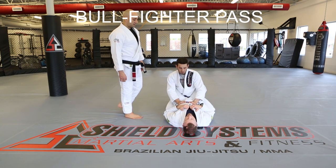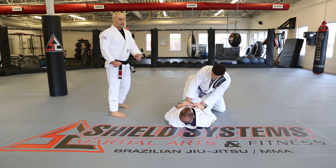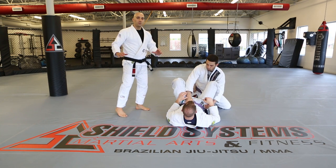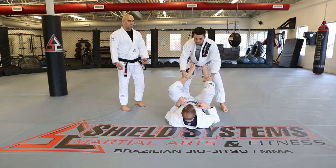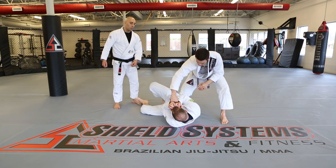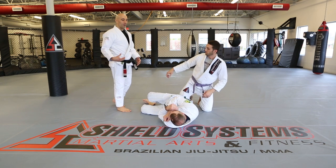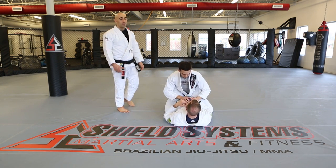Bullfighter pass. Kevin is in the process of breaking the guard open. David puts his feet on the hips, which isn't wrong, but Kevin uses it against him by scooping the ankles and getting up. He throws the legs to the side, delivering a punch on the way into side control. You can remove the punch if you're just sparring, but it works even better with it.